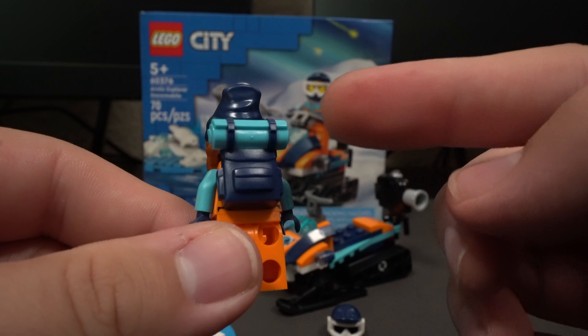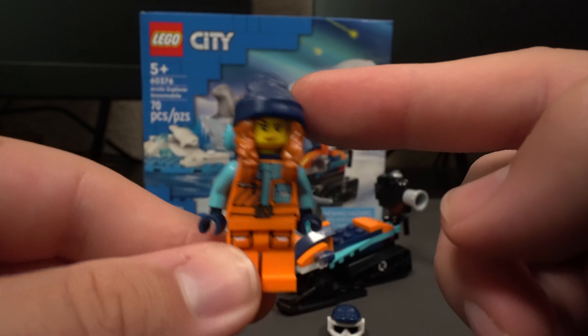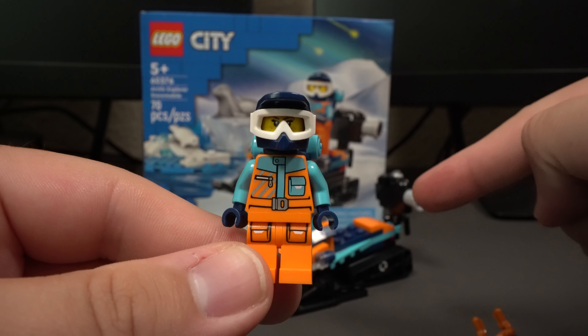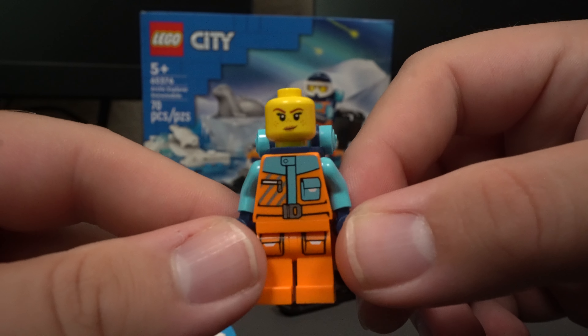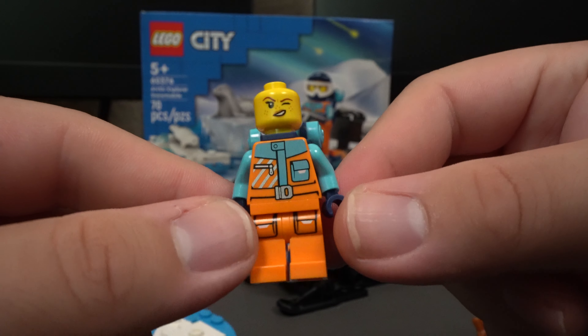On the back side we can see that we do have a backpack. For her headpiece, we actually have two accessories — her hairpiece with a beanie on, and she also has her helmet, so whenever she's riding that snowmobile she's always going to be safe. For her facial expressions, you can see that she has kind of a smirk on her face, and this other one where it looks like she's focusing on something.